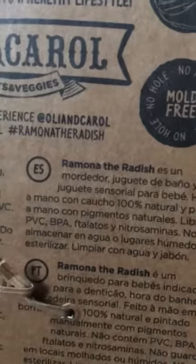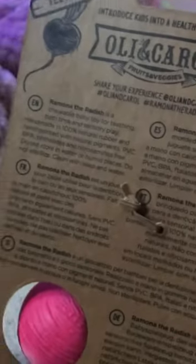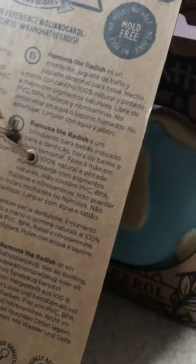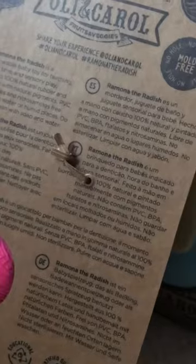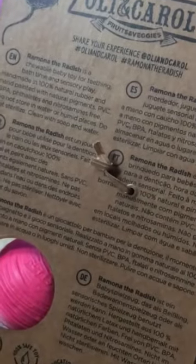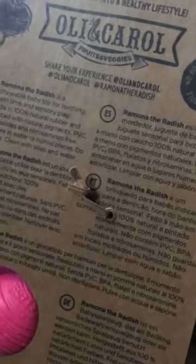But they're also mould free, so that's pretty good as well. Because a lot of bath toys — I stopped getting bath toys because of this — some of them have got holes in them where if you don't squeeze them out properly every time you've finished with them, the kids are finishing them in the bath, they harbour mould. And it's just so disgusting.